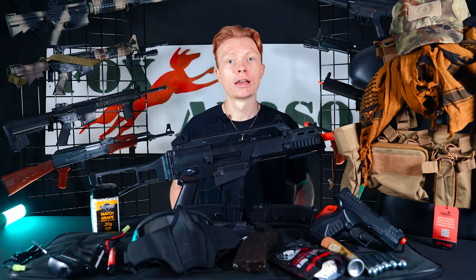Hey, if you enjoyed today's video on the G36C Ultimate Kit, don't forget to like, comment, subscribe, and follow us on Facebook, Instagram, Twitter, and TikTok as well.